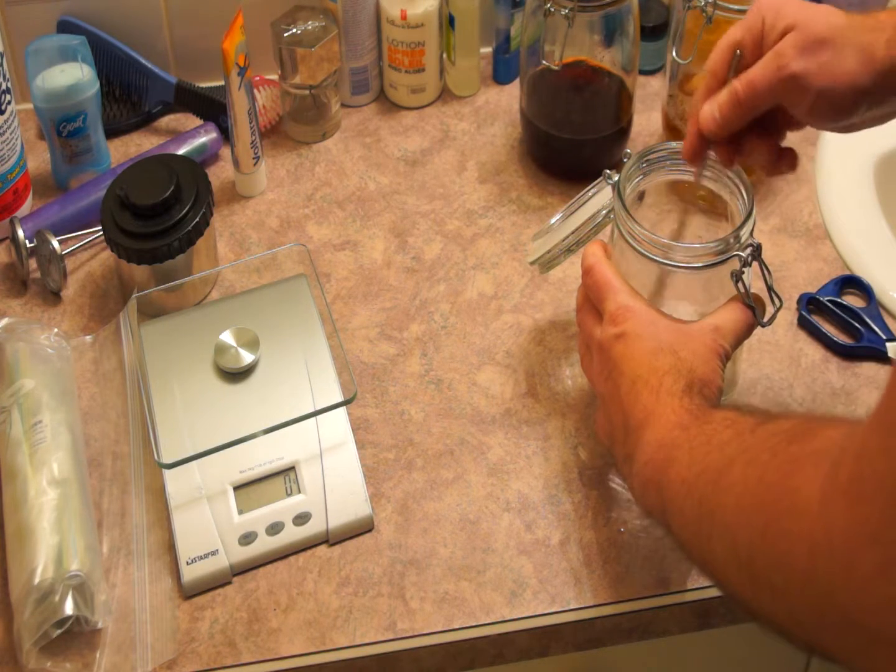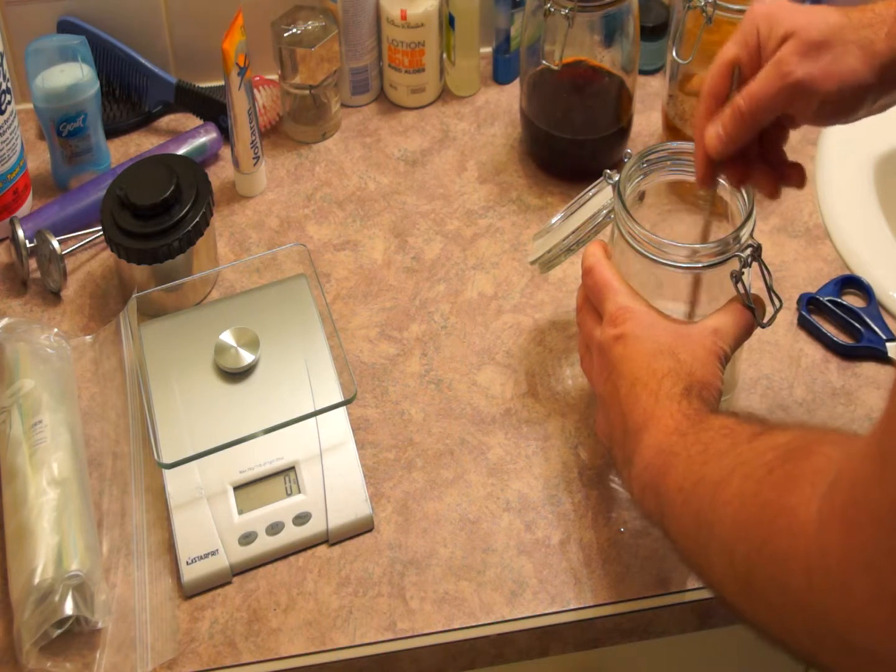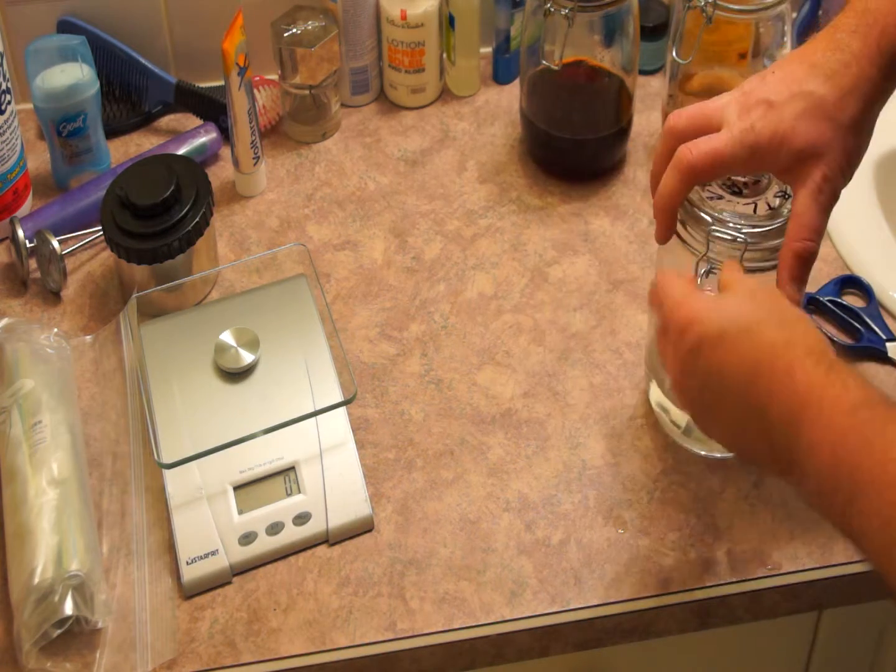Your new chemicals should have a shelf life of between 2 to 3 months if you store them in an airtight container, as we have.